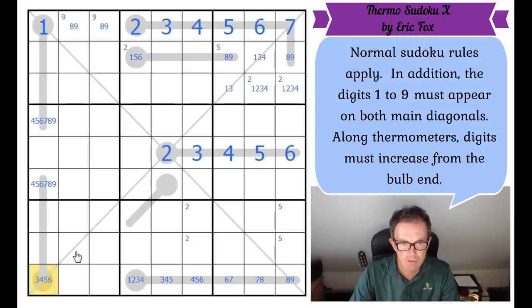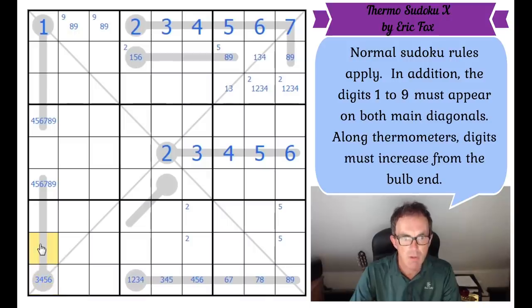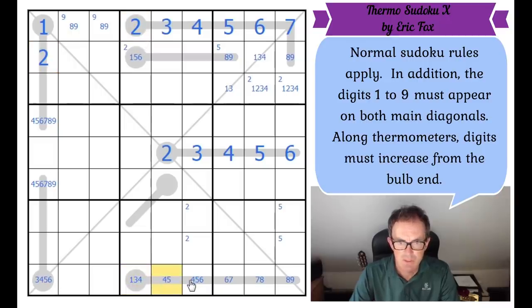This cell can't be a one, and this cell can't be a two because of the two here. So where does two go in column one? It's got to go on a thermometer, but it can't go on this one because the minimum value of this square is a three. So the two must be here. This can't be a two because of this two. This can't be a three. We get more restrictions down here.